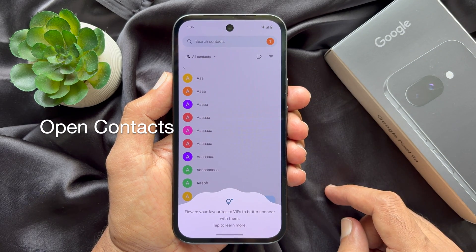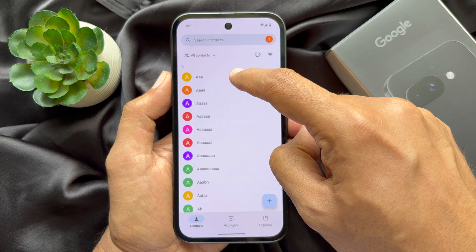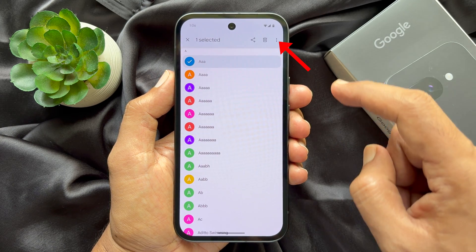Long press on any contact to select it. You will see your selected contact highlighted. Now tap the three dots on the top right.